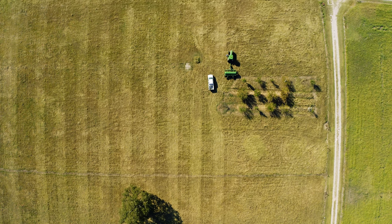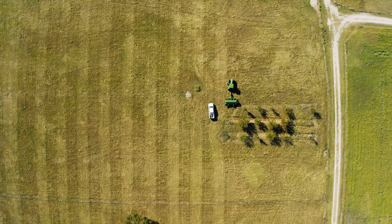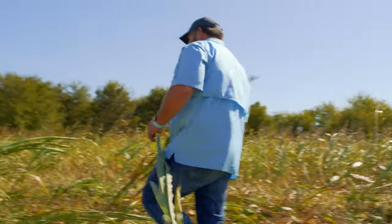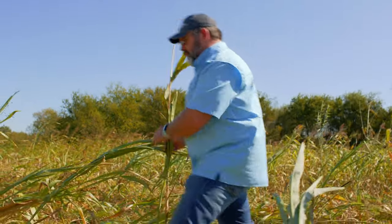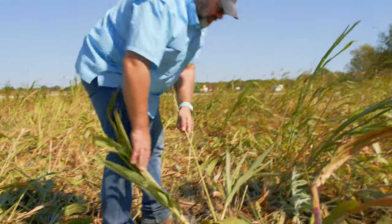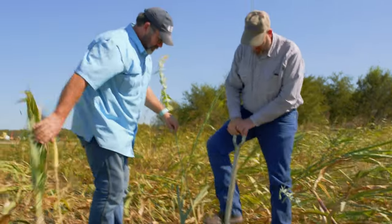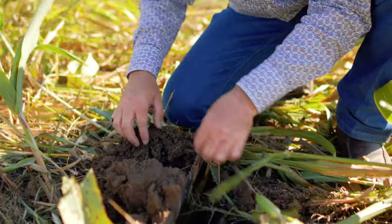Planting cover crops has been a vital part of the forage management on our Noble Ranches. In my mind, we've been planting cover crops in the cool season on Bermuda grass for decades — we just didn't call it that. It's not been anything new to overseed something like cereal rye into Bermuda grass during the winter. We've called it overseeding — a monoculture cool season grass in a monoculture warm season grass.